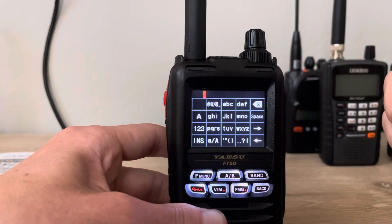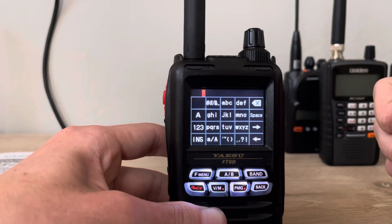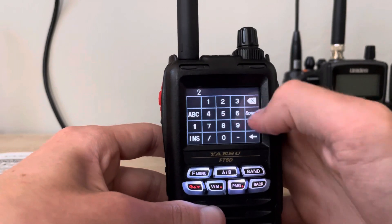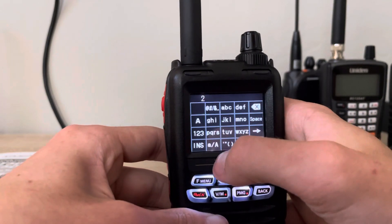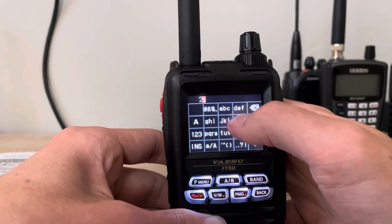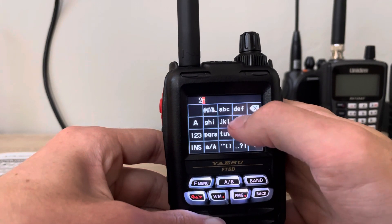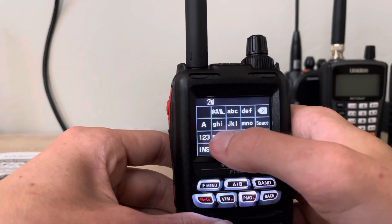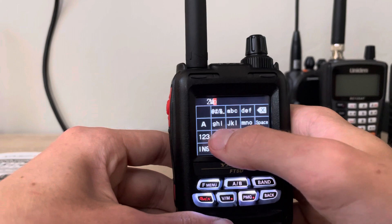Now here is where you would want to program an alpha tag. We're just going to do a fun one for the sake of this video. We're going to do 'two meter simplex' — typing in capital M, and then 'SIM' for short.